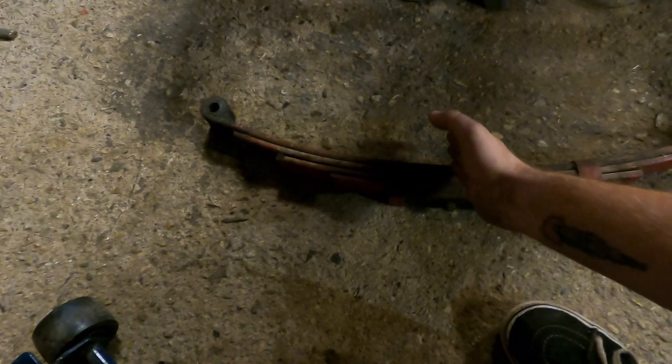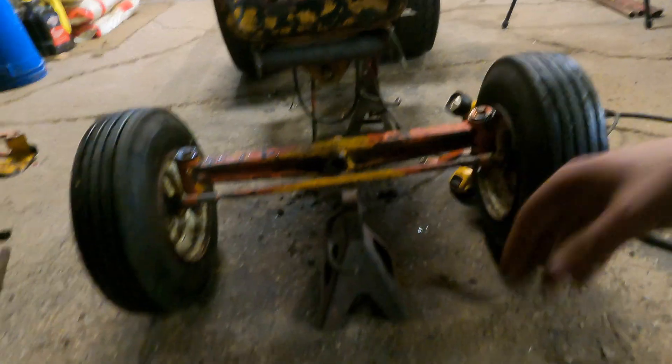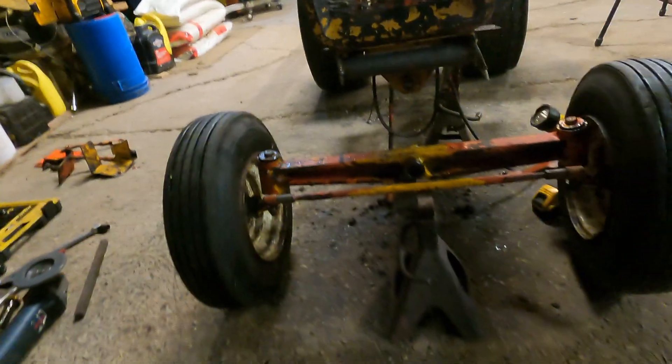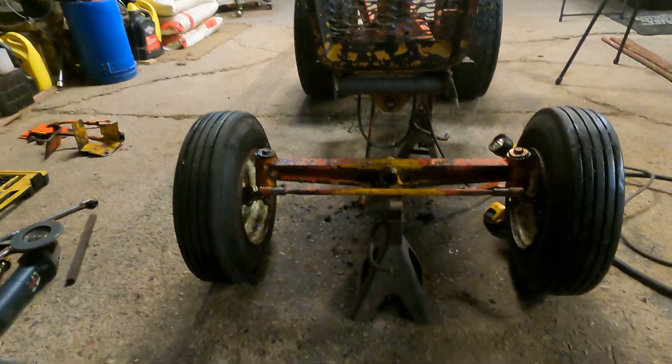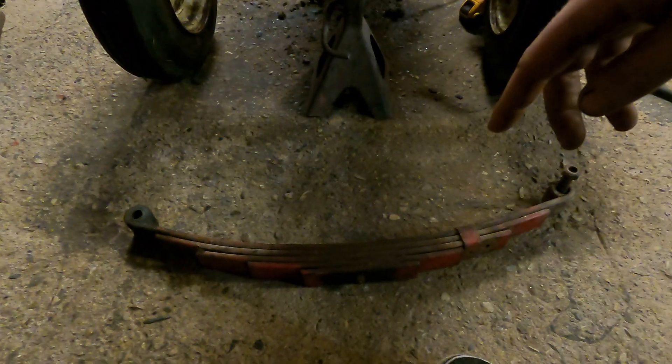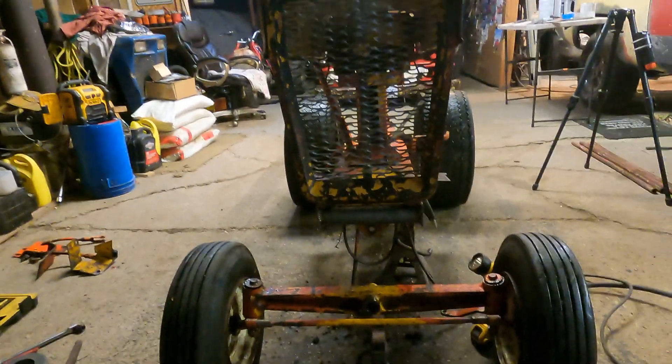I'm going to cut the center one down directly in the center, shorten it up so that center to center is 16 inches, and then these other ones should basically go back on. Then we're going to drill two holes through it to make a plate that goes on there, bolted to it, and then this axle should technically be sitting in there. You guys might see that this axle is bolted in there once it's all welded and situated together.